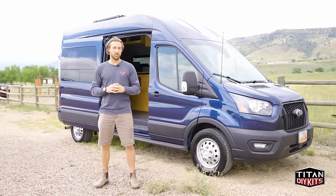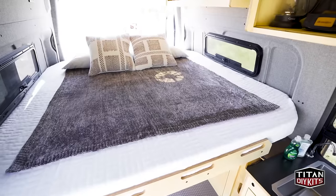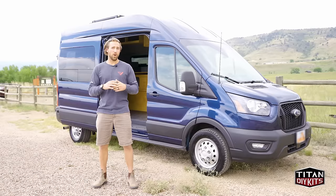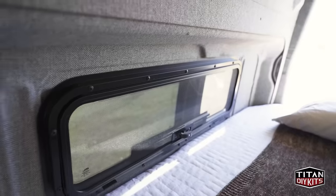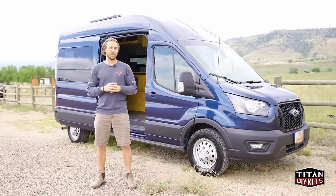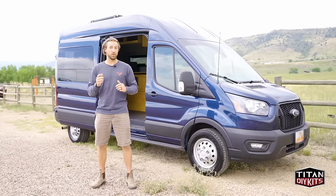The Timber Van Conversion is a complete conversion van that includes a full water system, bed, electrical, and cabinetry. You can add on different options including windows, fan, heater, and a fridge. With these customizations, you can make sure you get exactly what you want without having to pay for anything you don't need.